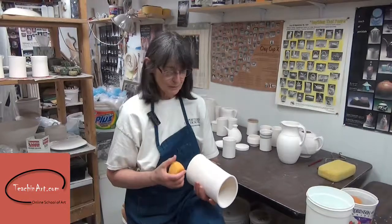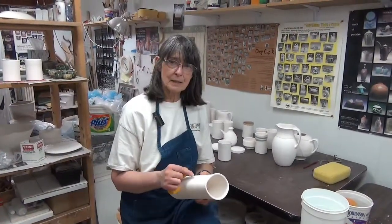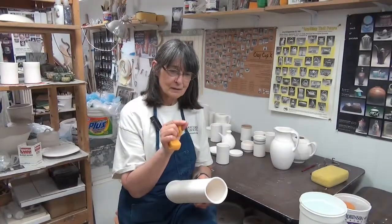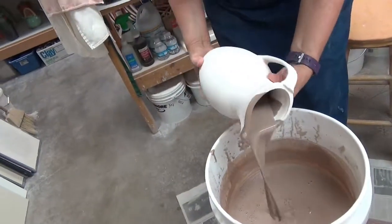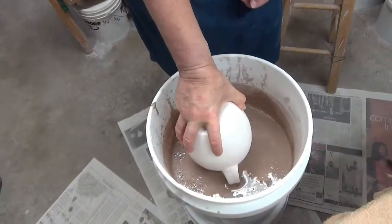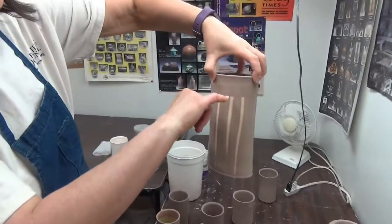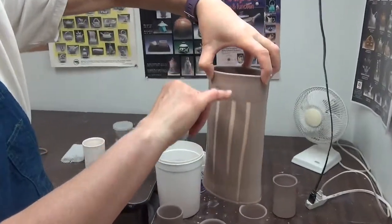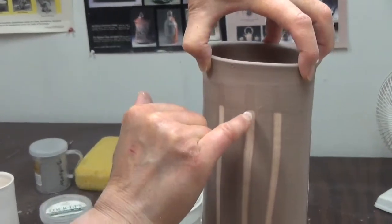I clean these off really well. One of the big reasons that causes pinholing is the dust on the pots — that creates little spots where there's no glaze. You can see here where I glazed down to here the first time, so we'll see what happens with this thickness and that thickness.